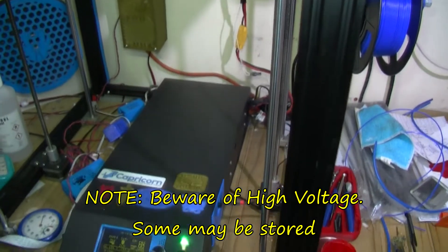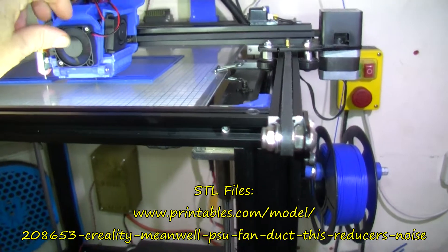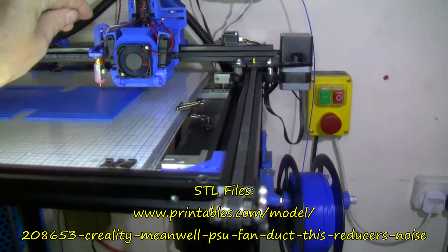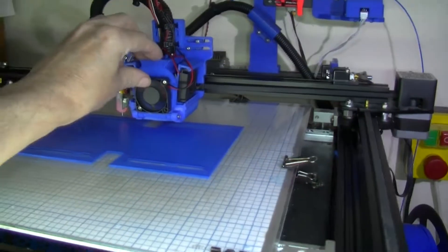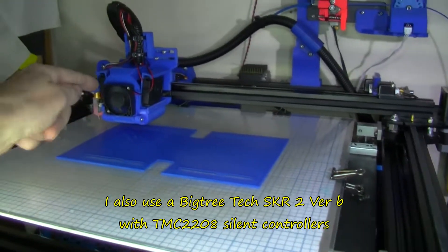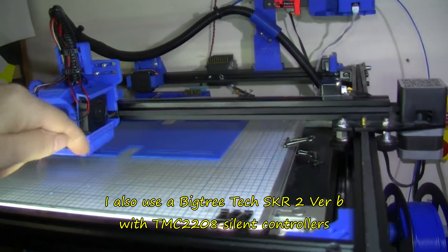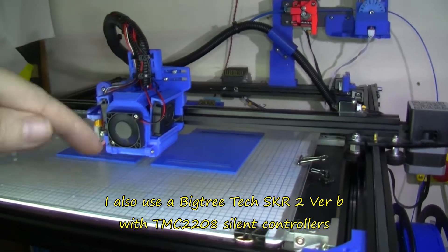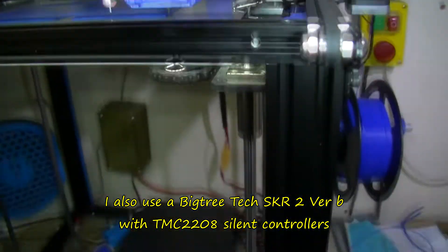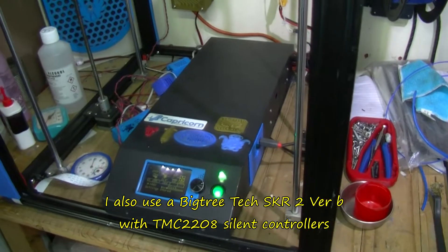I wanted to talk about the noise. A lot of the noise here is from this hotend fan that blows across the hotend. I also have two blowers, one on each side, blowing down and going around the channel and ducted in here to cool the print path. Those are making quite a bit of noise. I might look at replacing those fans with some quieter ones.